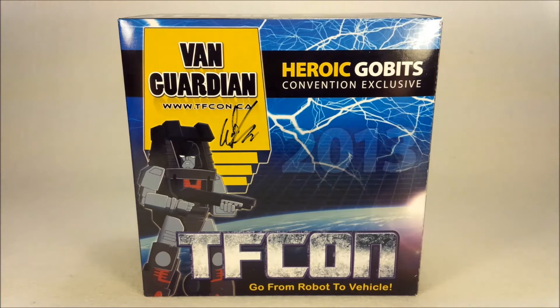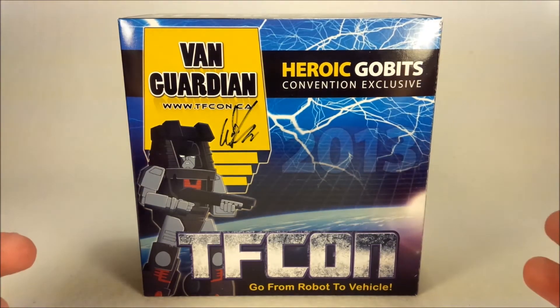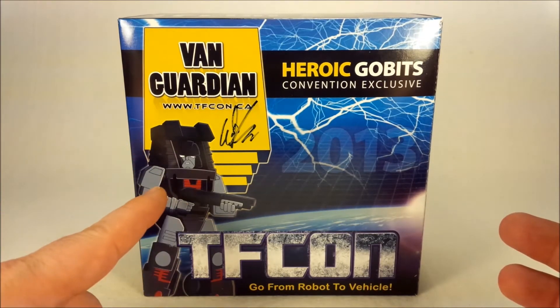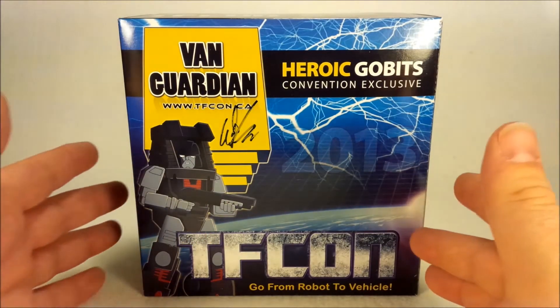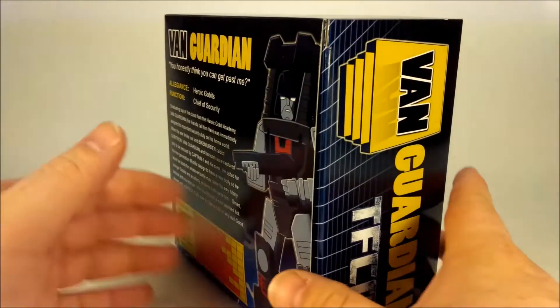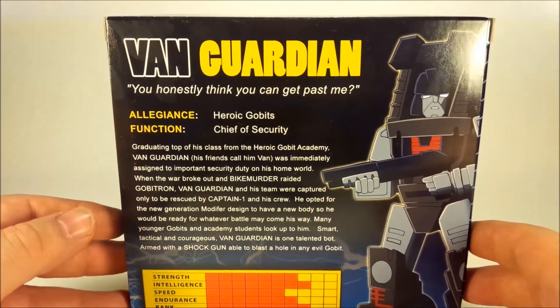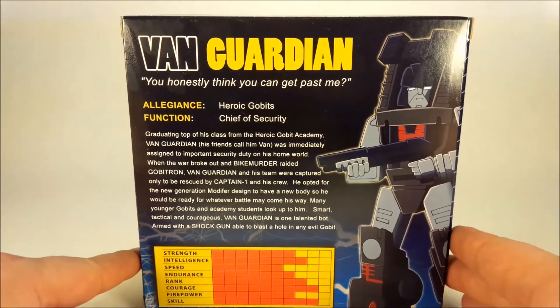He is molded off of the iGear hench mold. Let's take a look at the box — obviously it's TFCon exclusive packaging. The art on it is done by Silas Z, whom I met at TFCon and got to sign the box. There he is on the back — same art, and a little bit of a bio, so if you'd like to read that, go ahead.